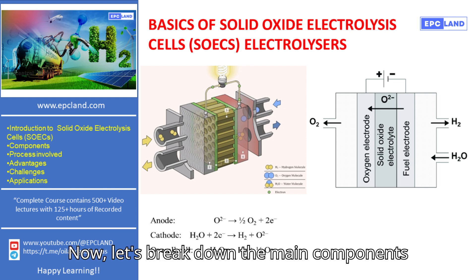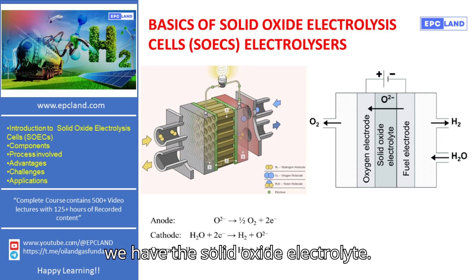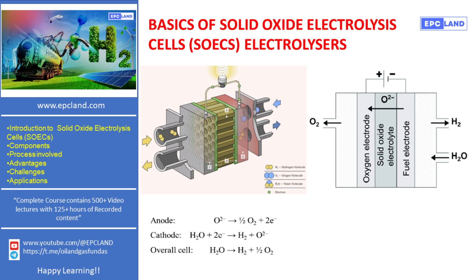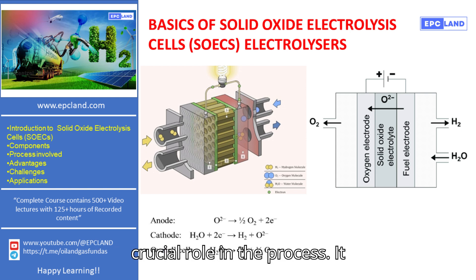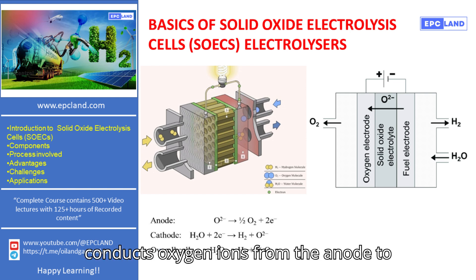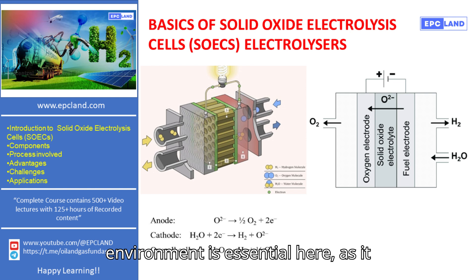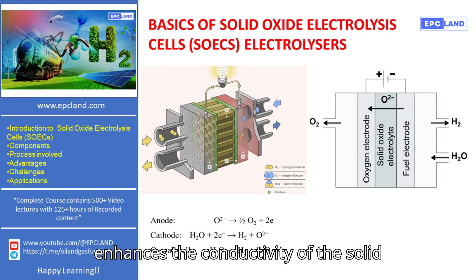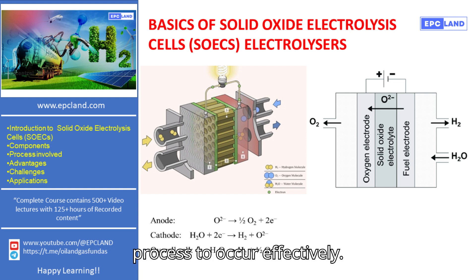Now, let's break down the main components of an SOEC electrolyzer. First, we have the solid oxide electrolyte. This is a ceramic material that plays a crucial role in the process. It conducts oxygen ions from the anode to the cathode. The high-temperature environment is essential here, as it enhances the conductivity of the solid oxide material, allowing the electrolysis process to occur effectively.